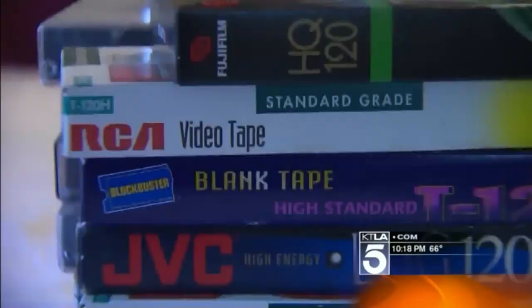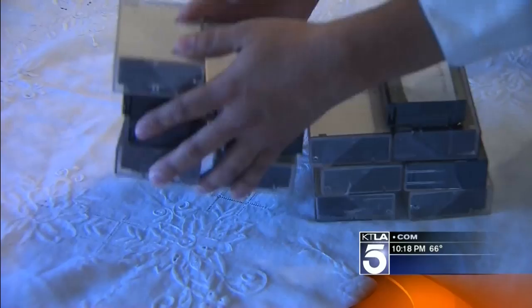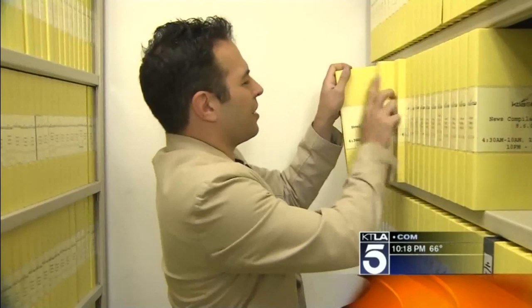Michael looked into sending this stuff to a professional who converts tapes to files you can upload to YouTube or Facebook, but each tape costs $20, and he has about 30 of them — so that, plus tax, would be over $600. Michael says he wants to do it himself, and these days it's never been easier. He wants to convert them before the VHS tape deteriorates and they lose it forever.